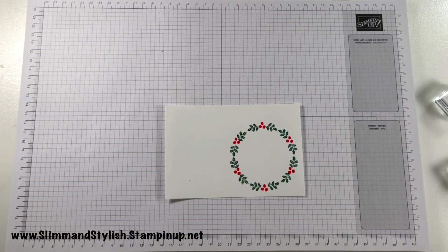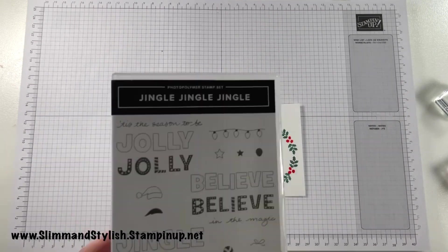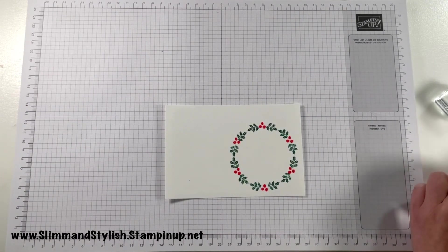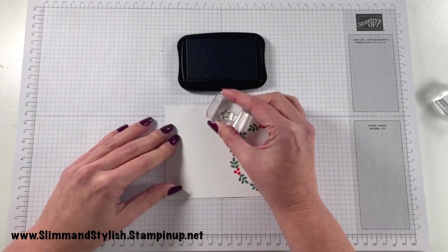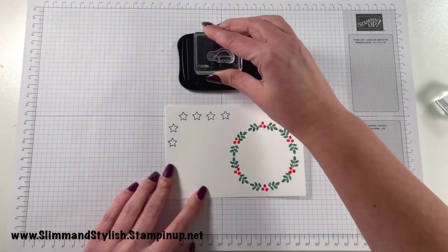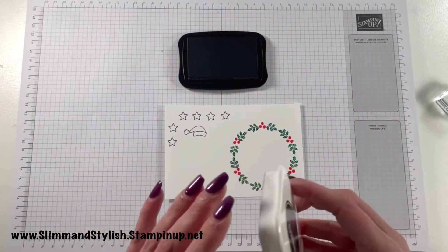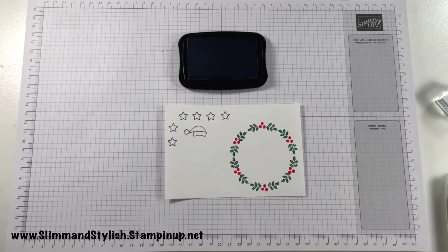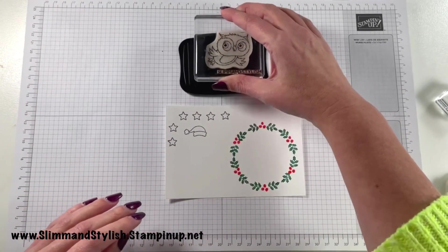I'm going to stamp some images in Memento ink because I'm going to be blending. I'll take the owl, stamp him, then stamp the hat and the star from the Jingle Jingle set, colour them all in, and then fussy cut them out. I'm stamping six stars, one hat, and then the owl. The hat, once cut out, I'm actually going to stick on top of the owl — it fits perfectly and it's one of the benefits of hats: you can always use them on anything.